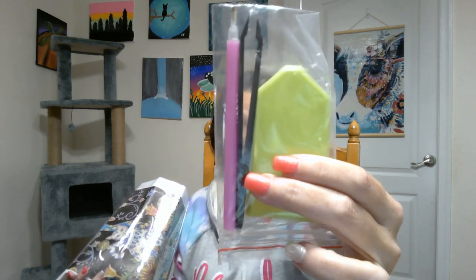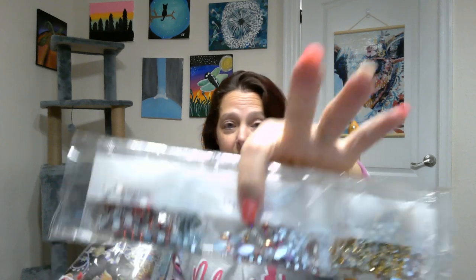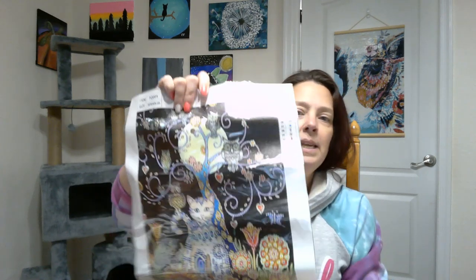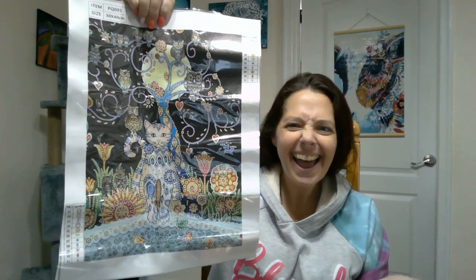Okay, so for the toolkit we've got the plastic tweezers, wax tray, and beautiful PJ packaging for our special drills. Here is our canvas — two of my favorites: owls and kitties. How perfect is that! There are 11 different stones on this canvas.